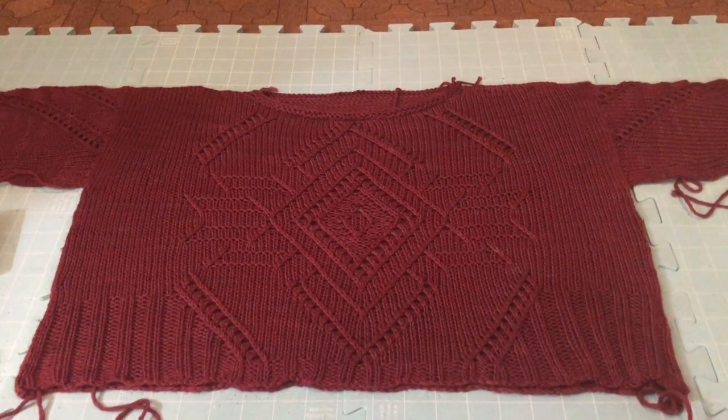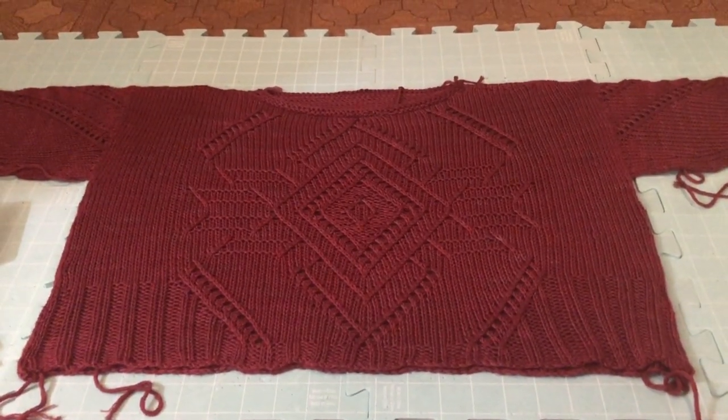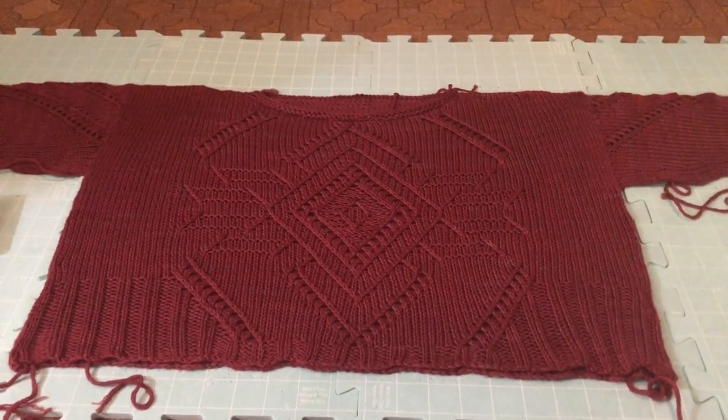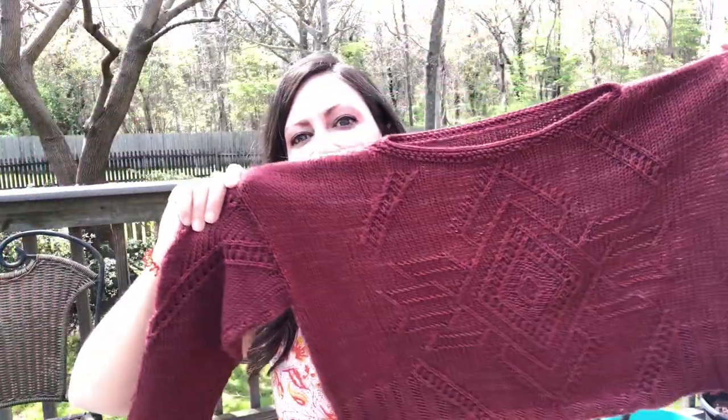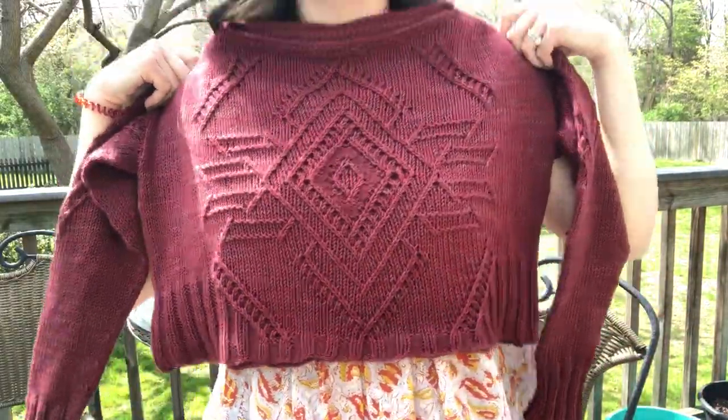I'm going to flip it over to make sure the back is completely dry, then try it on. I wanted to show you guys the sweater all blocked out — look at that, it kept its shape. And it actually fits me! Oh my goodness. I'm going to put this on and do a little demonstration. In this case, it worked — my blocking experiment worked. It fits me. I can wear this!